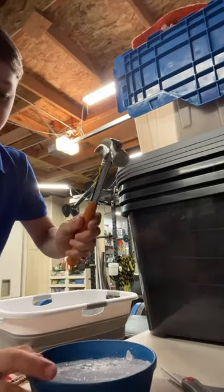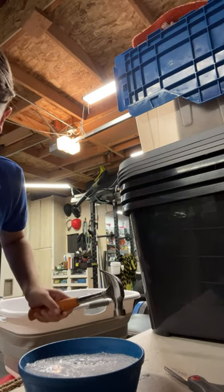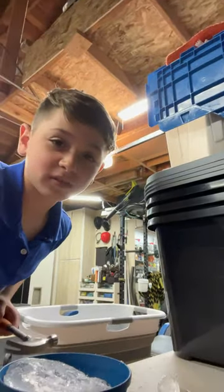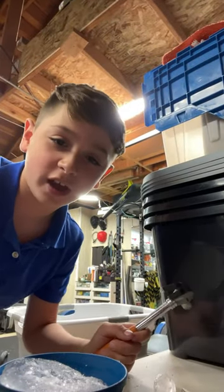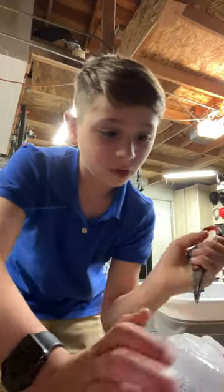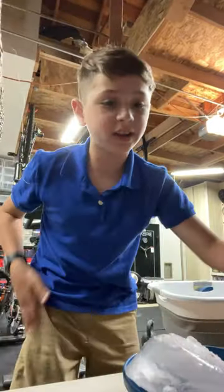This might actually work better. Getting ice all over the place. I almost got frostbite — this thing's like completely frozen. I'm starting to get it out.